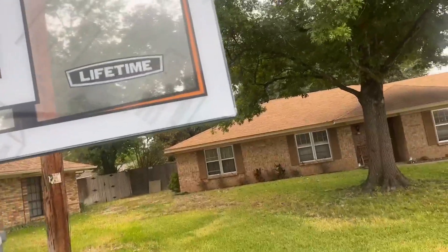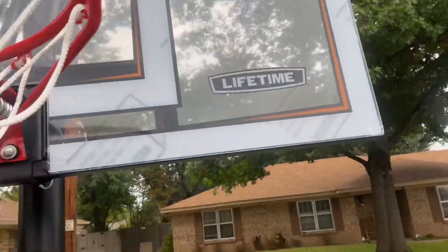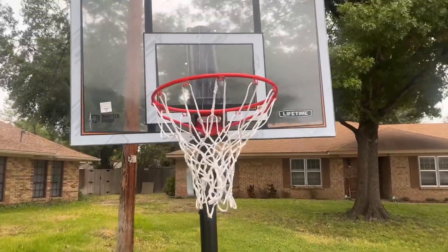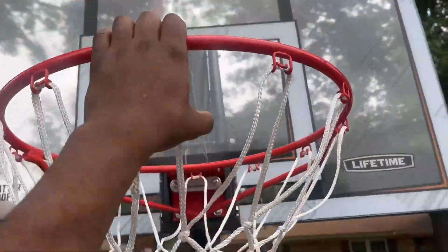You can see the actual backboard is nice. It has this kind of protective plastic on it — you can take it off, but I'm not taking it off because me and my brother play on here and I just want to keep it as clean as possible. Maybe later on when it gets scratches I'll take it off, but the actual rim itself is really nice and the rim does not move.